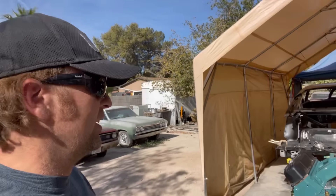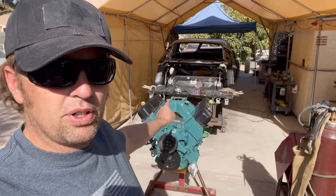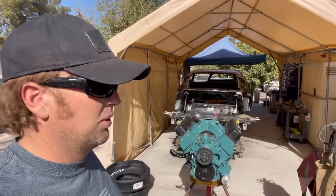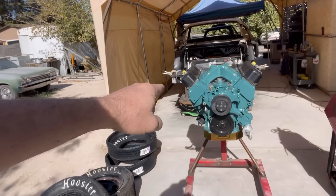I also have this problem at events and car shows talking to people: vacuum timing — or vacuum advance I should say — nobody, or hardly anybody, runs vacuum advance like they should. Even if you have a big cam, like the cam in this engine which is a 237/242 duration, 575 lift at 109 lobe separation, with Trick Flow heads and 11:1 compression, you know how much timing I run in this motor? 45 degrees at idle. But at wide open throttle it drops back down to 32.